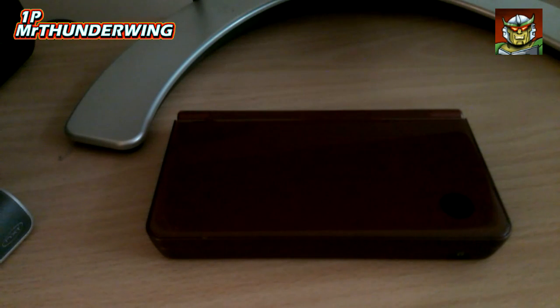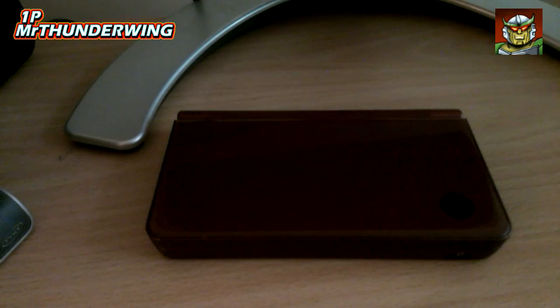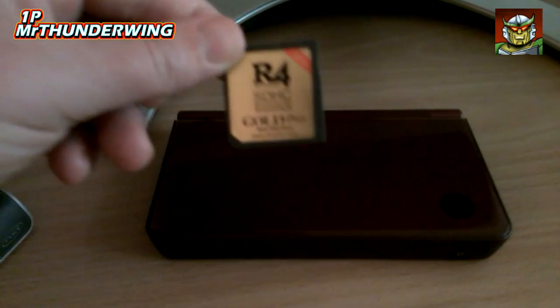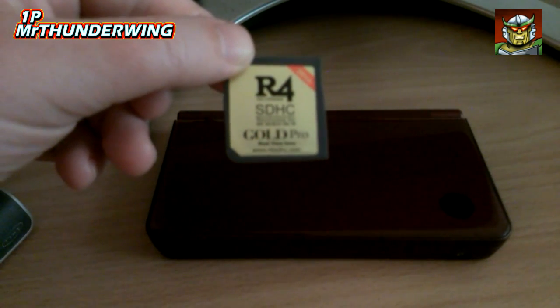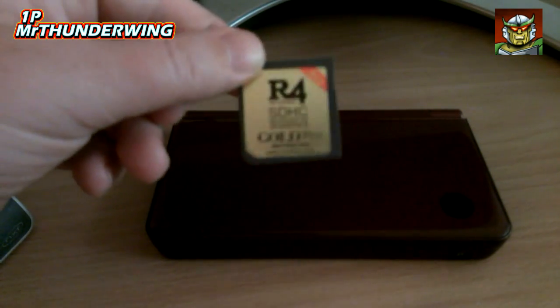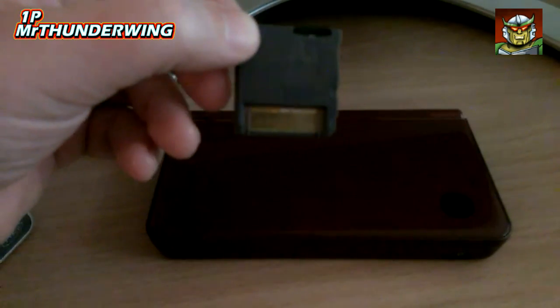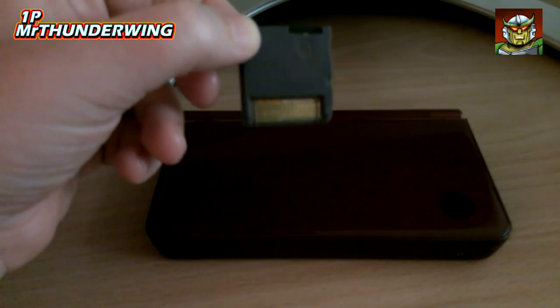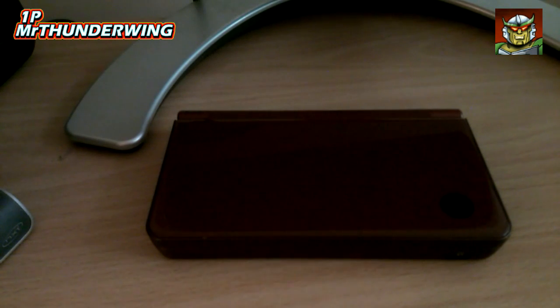I recently purchased a Nintendo DSi off eBay along with an R4 SDHC Gold Pro flash card. The purpose of these cards is to insert a micro SD card into the back, which is loaded up with emulators, and then play them on your DSi. One of the things people seem to have trouble with when it comes to these flash cards is getting a Game Boy Advance emulator working.